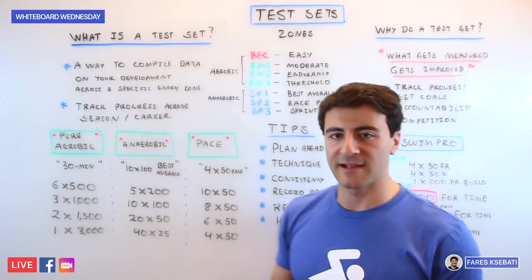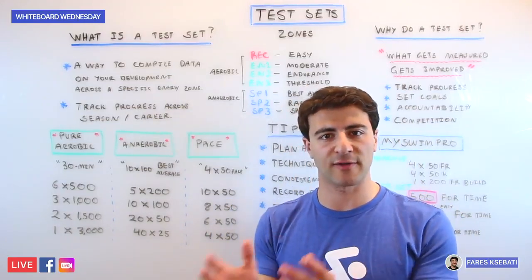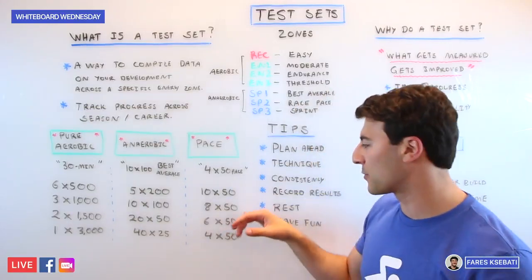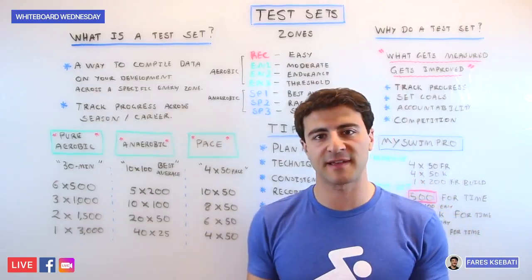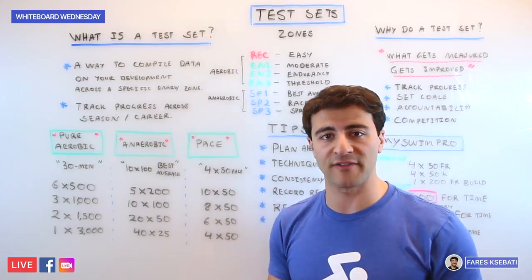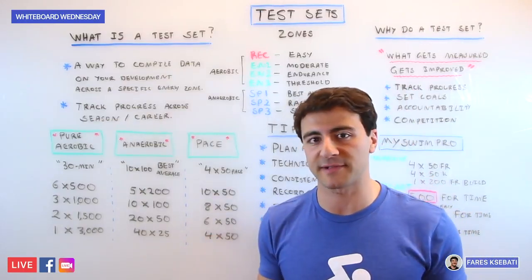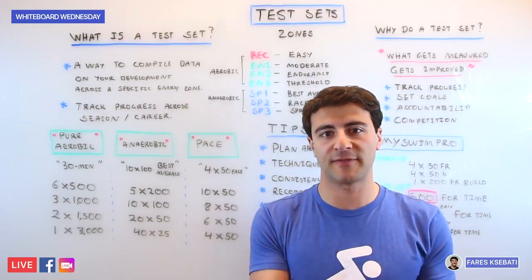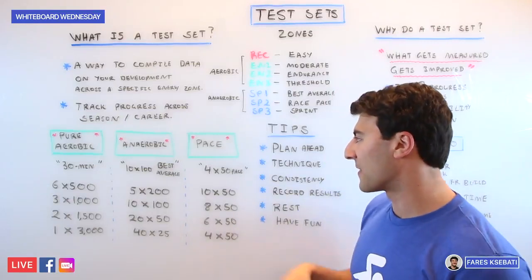When talking about pace, the sets are shorter and you're targeting the 100, 200, or 400. Start with 10x50s, follow that with 8x50s, then 6x50s, and then 4x50s — that final 4x50s essentially simulates a broken 200. If your goal is to go a 1:50 in the 200 freestyle in competition, you'd need to hold 27 seconds on the 50s, with an interval anywhere from 50 seconds to a minute — about a 1-to-1 work-to-rest ratio.